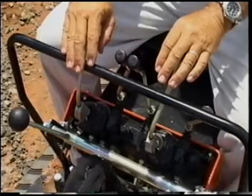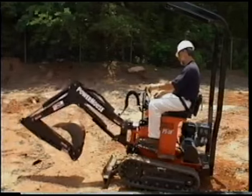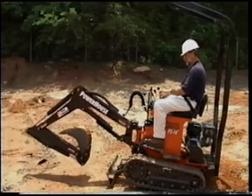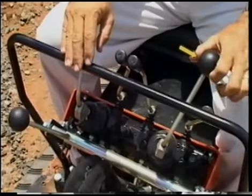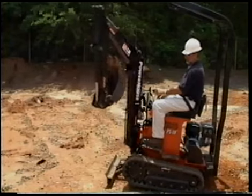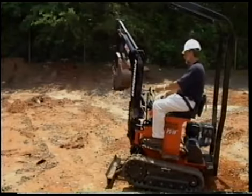The far left control lever controls the backhoe's boom arm motion. Pushing the lever forward lowers the boom arm. Pulling back on the lever raises the boom arm. Pushing the lever to the left will swing the boom arm to the left, and pushing the lever to the right will swing the boom arm to the right.